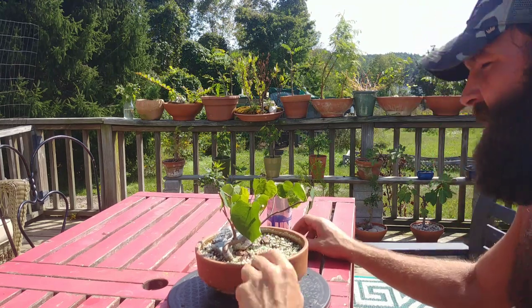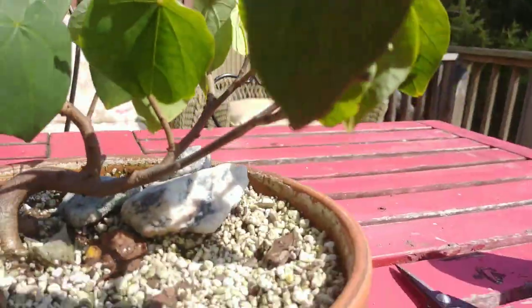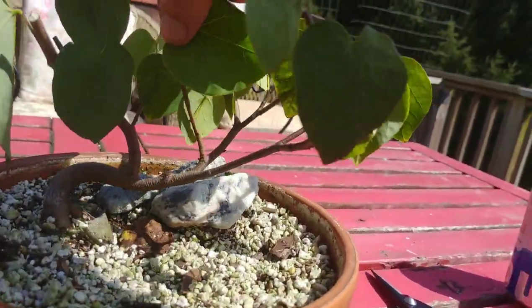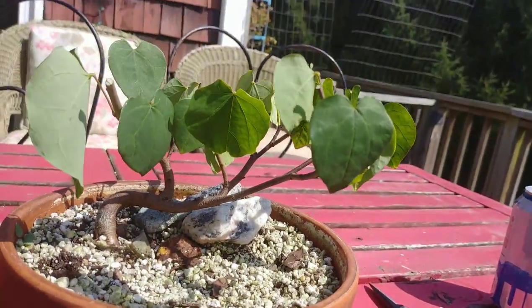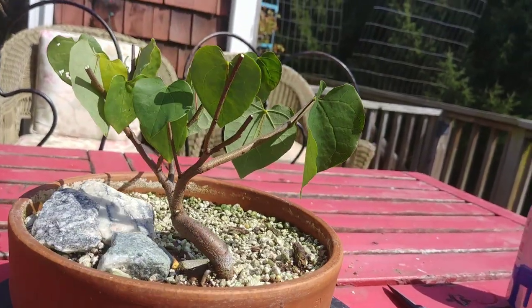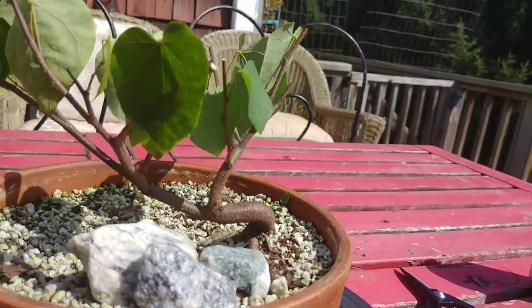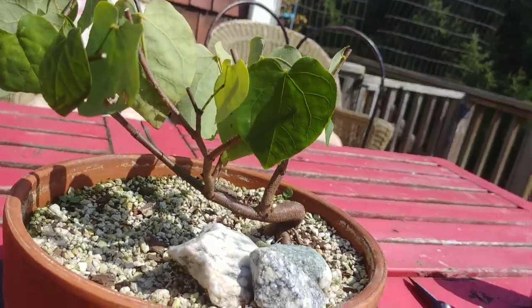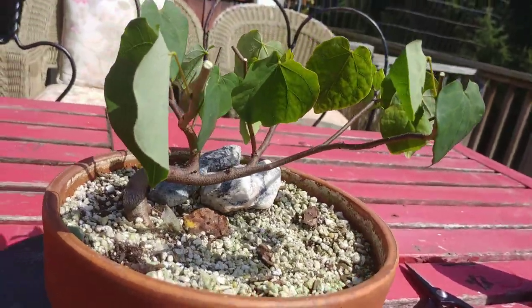In the future I'll remove one of these branches — actually, let me take this one out here. Oh my gosh, I am in love with this trunk. Dude, are you going to be my favorite tree?